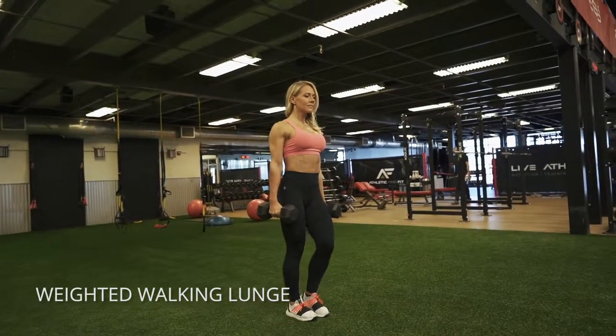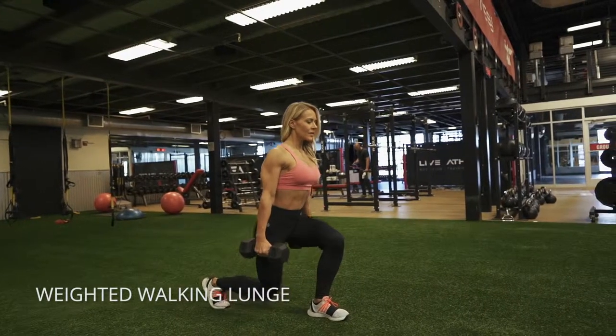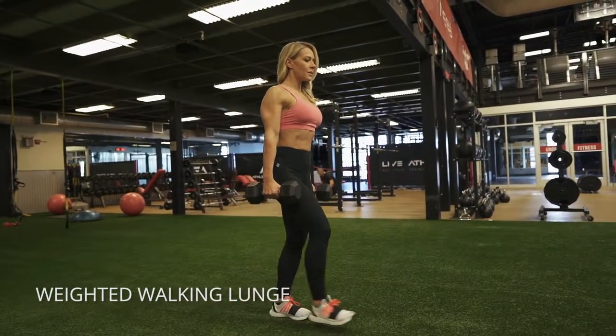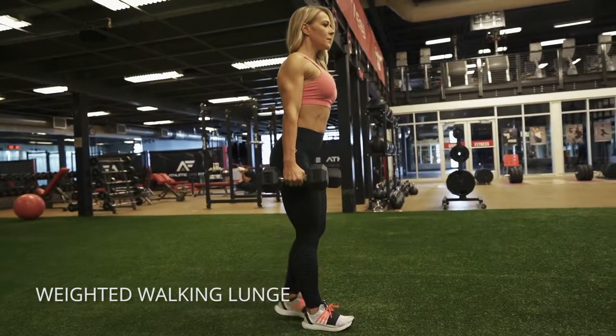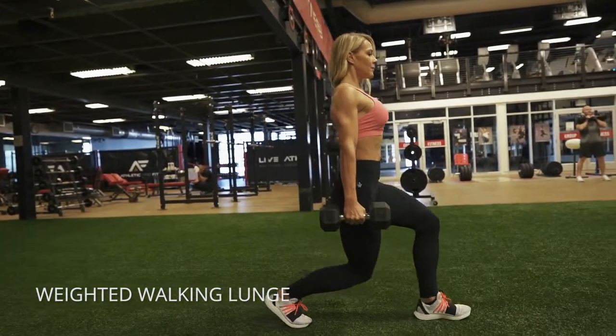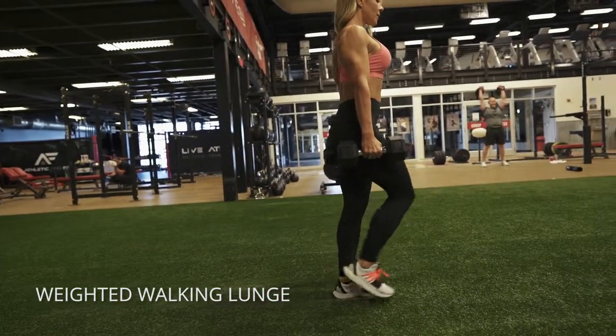Weighted walking lunges holding dumbbells at your sides — really take time to get into the bottom of each lunge properly. You want to keep your knee behind your big toe and also outside of your big toe. Your weight will be all the way through that front foot, but especially driving through the heel to come back to standing on each one.